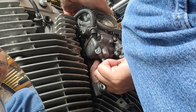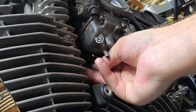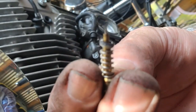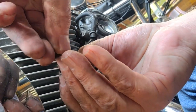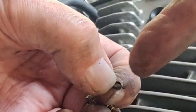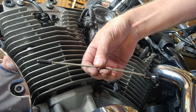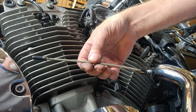Now I gotta think — righty-tighty, lefty-loosey. Let's just come on out. That, my friends, is what we're after. Come right out of there. I'm going to do a quick inspection here. We got a washer, and on the other side, we got the O-ring, a spring, and a needle. I'm going to put my scope up in there to make sure there's nothing else in there.